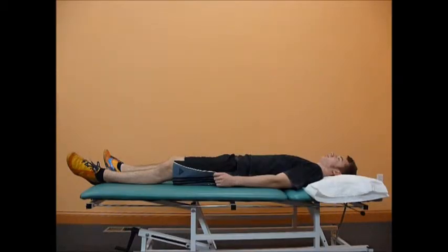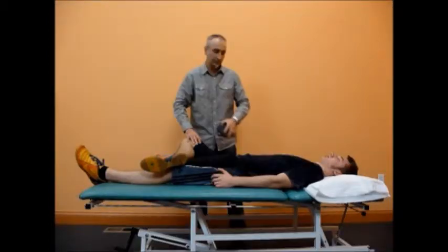The patient is in supine position. The tested leg is placed in flexion, abduction and external rotation.